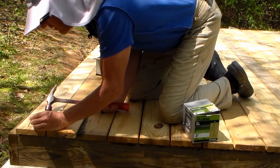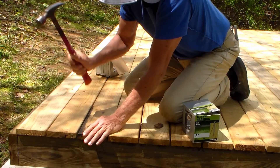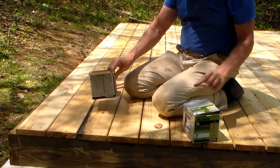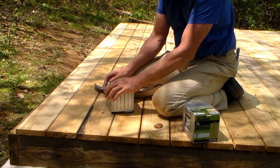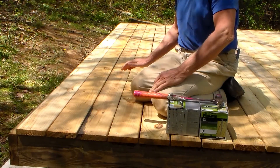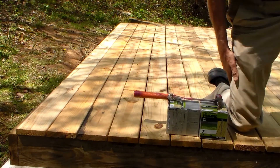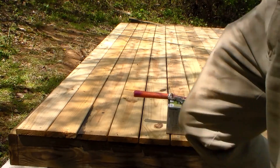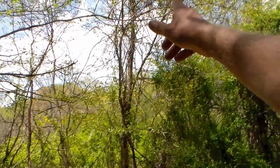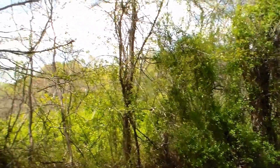Last nail. That does it for this stage of the tent platform deck project. Next time we're here, we're going to hang a 16-foot by 12-foot tarp overhead to protect the tents from rain and keep the campers dry. We're going to string a single string straight across from that tree over to this tree, then do a V-shape with the tarp and tie off the edges all the way around.